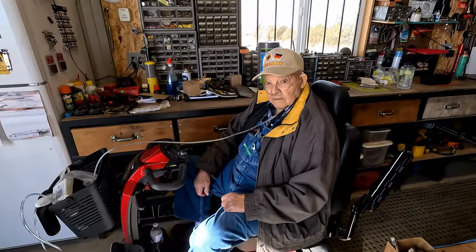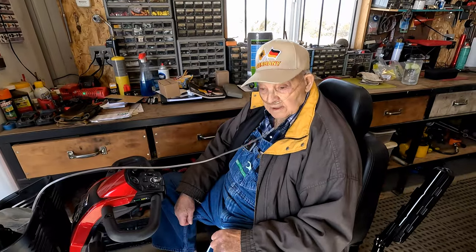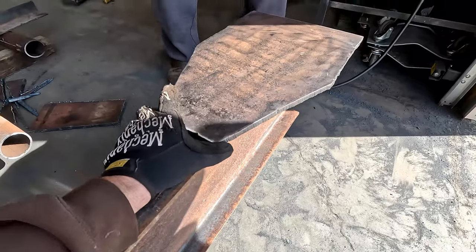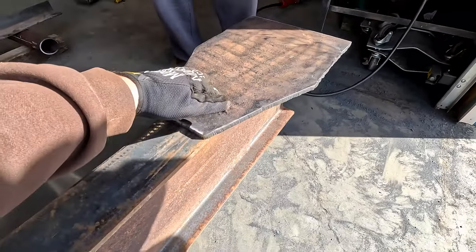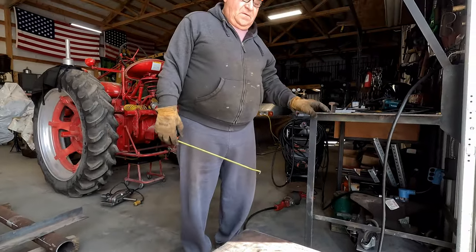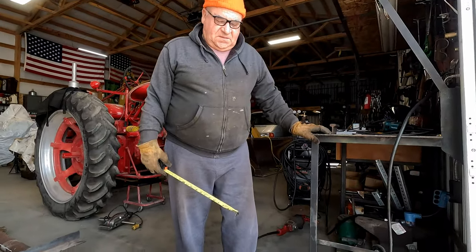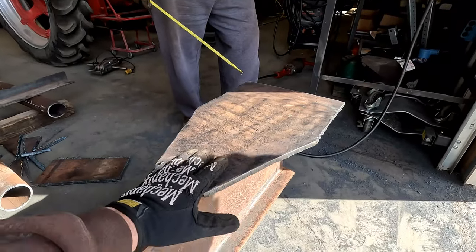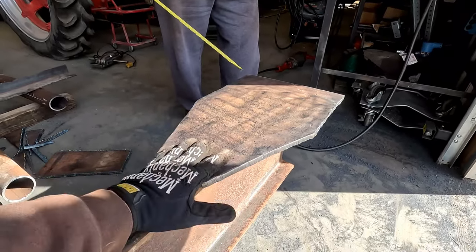Grandpa's out here making sure we're doing it right. What we're doing here is just squaring up our plates to drill the holes. I think we've landed on six half-inch bolts. If you're only doing half-inch, I think we need six. So we're going to clamp this to the beam and drill six half-inch bolts in here to hold that on.